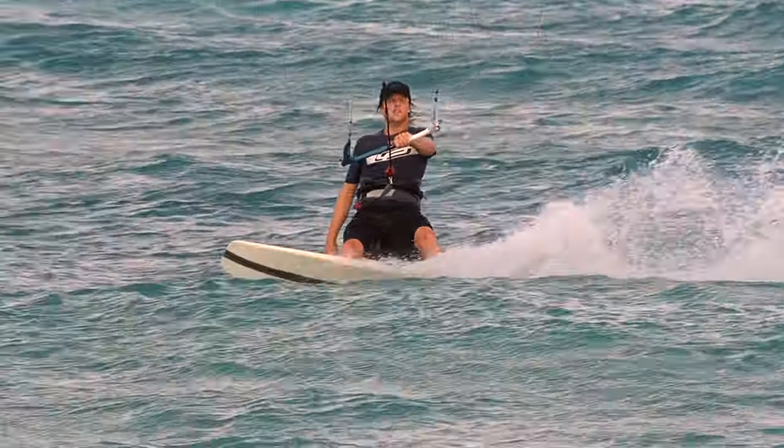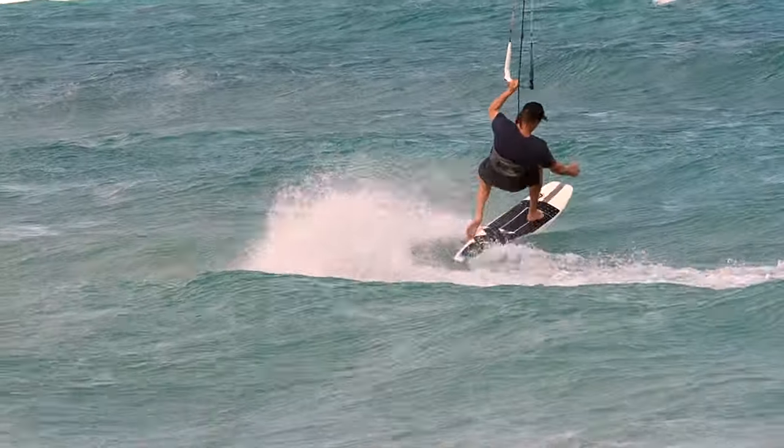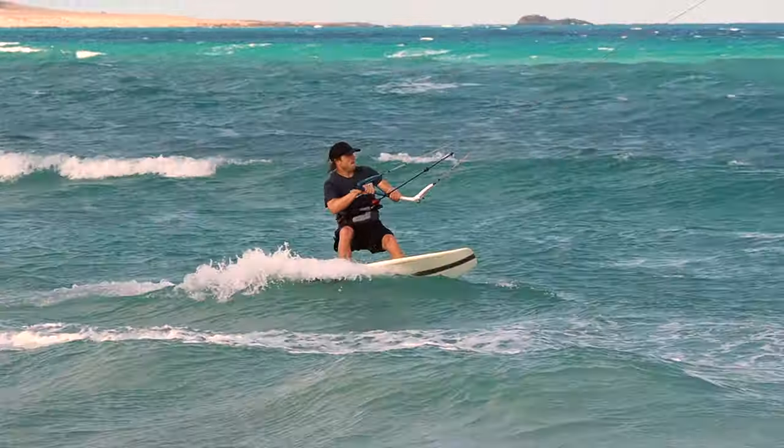Hi, Luke here. Welcome to today's video. Today we're going to talk all about how you can do a roll tack. Roll tack strapless kitesurfing is a more advanced tack move, but it's something that maybe you're already trying, maybe you're struggling with, or maybe you're about to try for the very first time. In this video we're going to go through all the steps on how you can roll tack, exactly how it works, and we'll go through a video assessment as well.